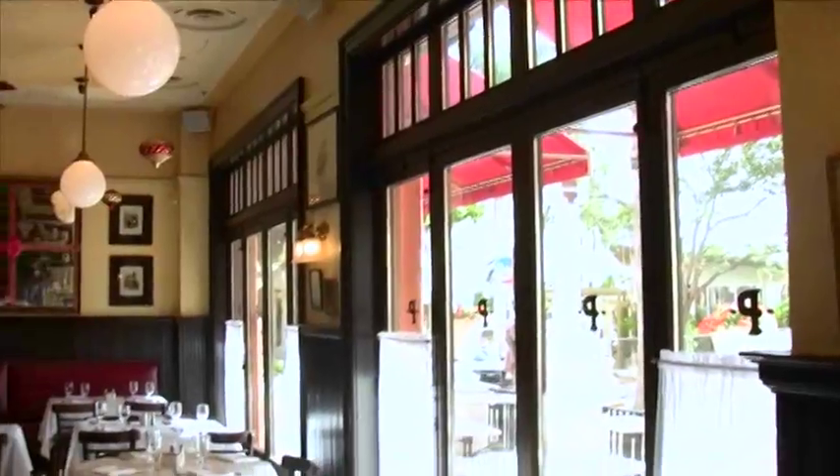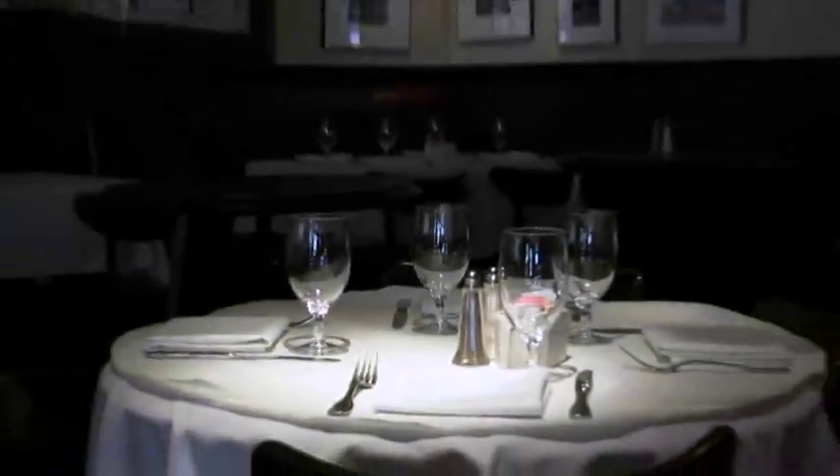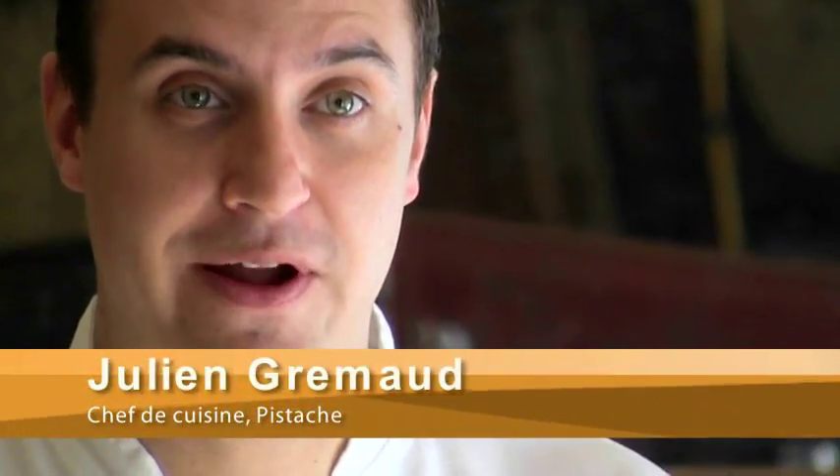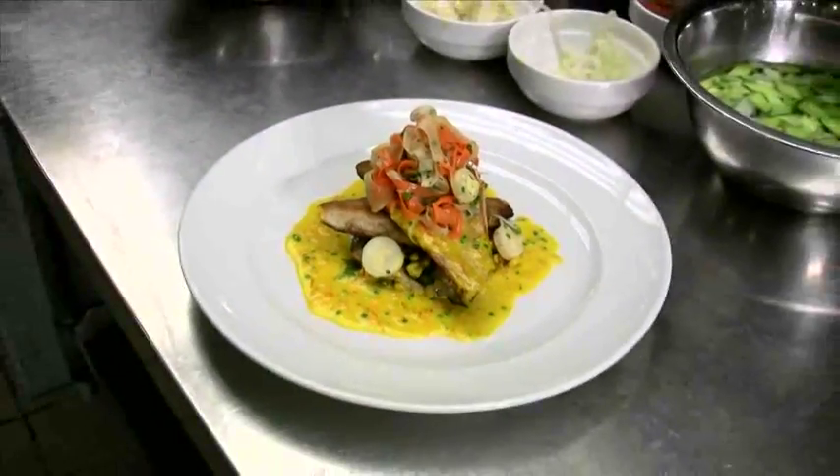Welcome to Pistache, downtown West Palm Beach French Bistro. My name is Chef Julien Gommard and I'm going to prepare a pan-roasted Pampano with a corn shiitake and leek ragout and a saffron beurre blanc.